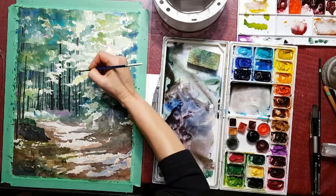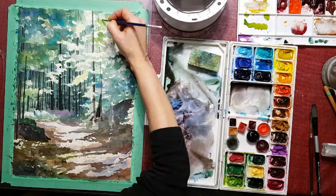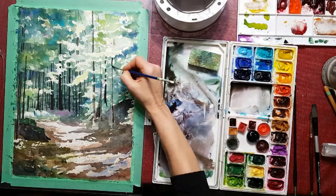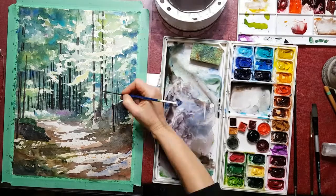You'll notice I also have some violet happening throughout the whole painting. Again, to add a little bit of interest, a little bit of warmth and color that I so like to have in my pictures. I don't like everything to be dark and drab — I like to throw a little bit of violet or red into my paintings.